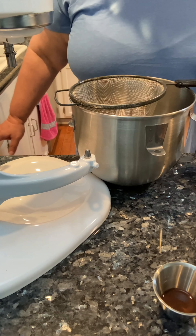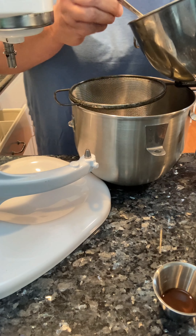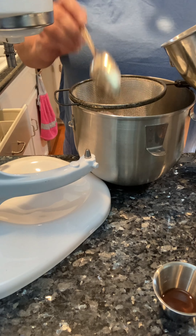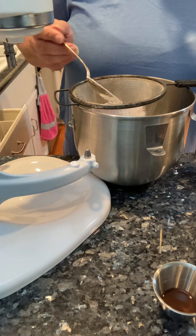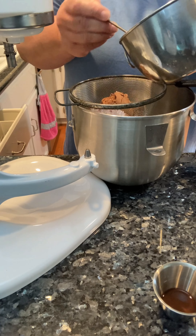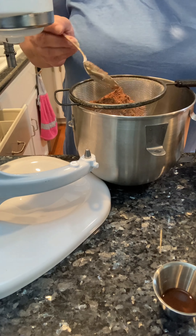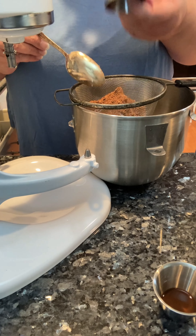But this is a small batch. I'm just going to put the powdered sugar and the cocoa powder right into a sifter over my mixing bowl, and I am going to add just a dash of fine sea salt.